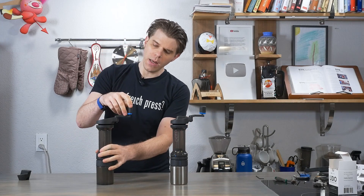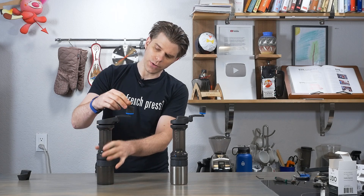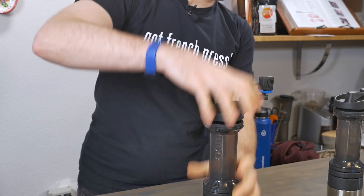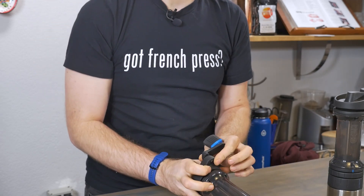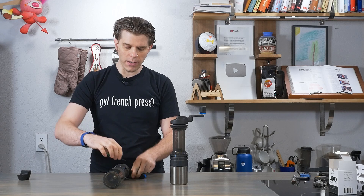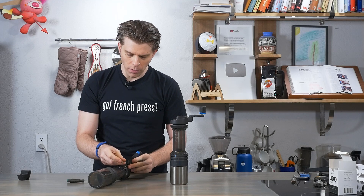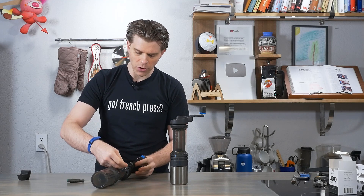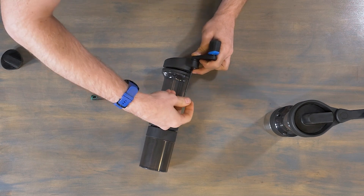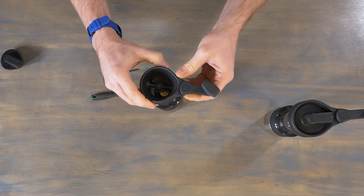Problem number two with the Lido 3 is that the grinder handle can become loose. Over time, adjusting it back and forth causes this screw to start to come out. The hex wrench that comes with the Lido 3 doesn't actually fit this screw — you need a two and a half millimeter metric hex wrench. I'm going to pop this into the screw and just tighten it down, turning until it stops. Don't force it and don't wrench it down too heavily.